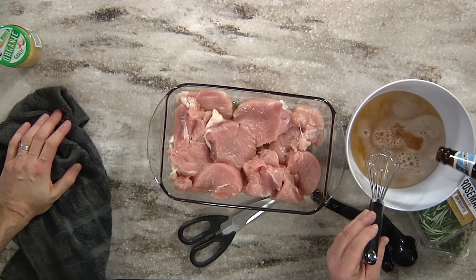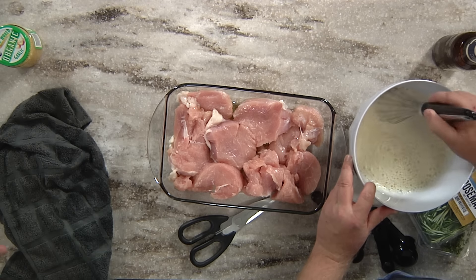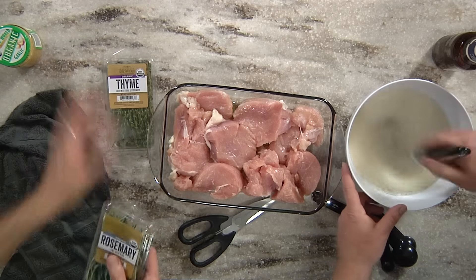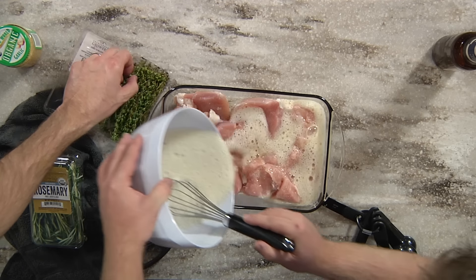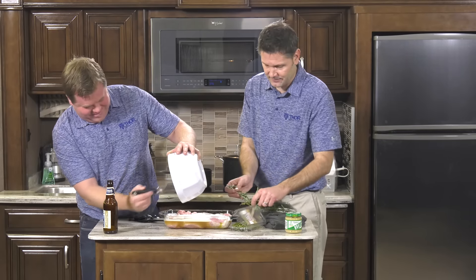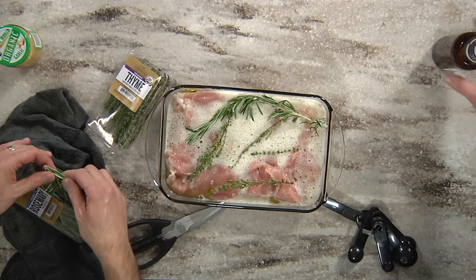Once that's all mixed up, go ahead and pour it right over the turkey. And sometimes when you make this, the best thing is having more than one bottle of beer — one for you and one for the turkey. Go ahead and place your fresh rosemary and thyme sprigs in there. It kind of gives it that little Christmas tree look. We've got a big rosemary in there. All right — great holiday recipe.